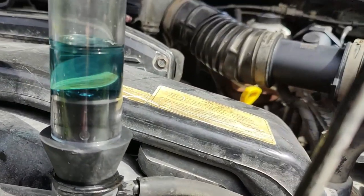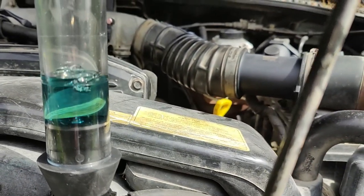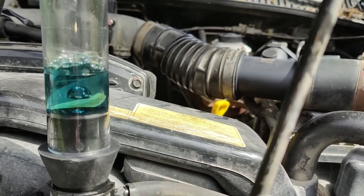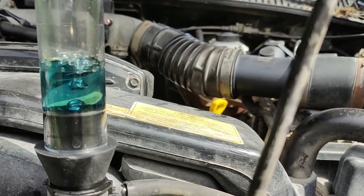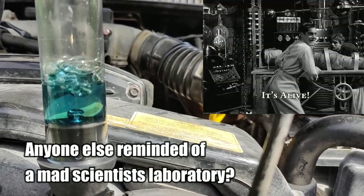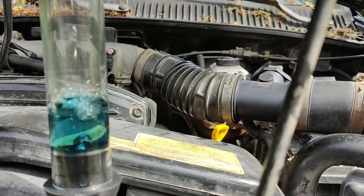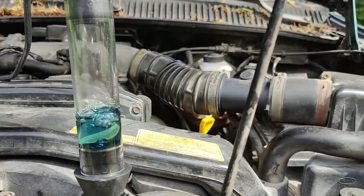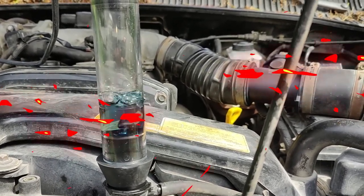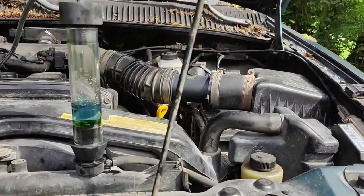Now we're waiting for the color on this to change. If the color changes, that means exhaust is getting in and it is done for. If it starts pulling green fluid in, that means it's sucking coolant. And I think it just started sucking coolant — yep, it just started sucking coolant.